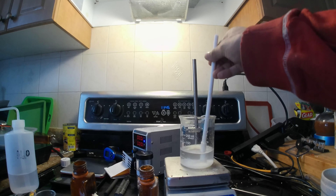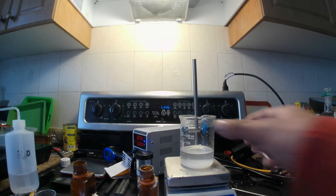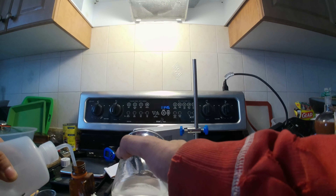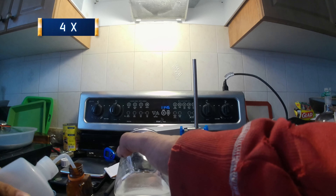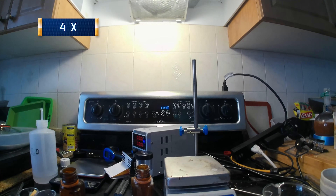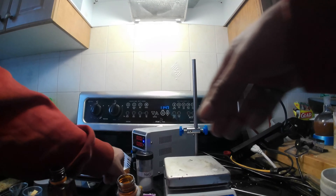Once I felt that enough of the salt had been dissolved, I removed the stir bar and turned off the stirring and heat. I then removed the salt water and dumped it into my apparatus alongside the distilled water at the same time. Next I added my carbon anode.